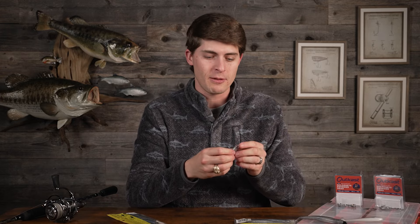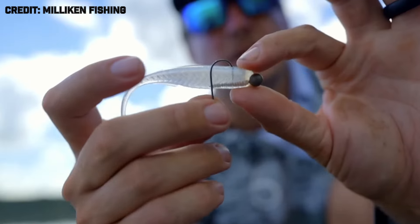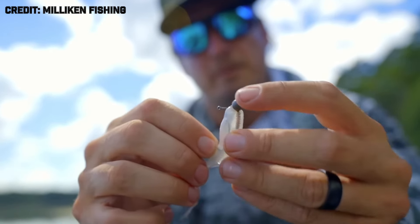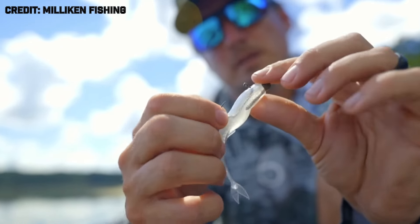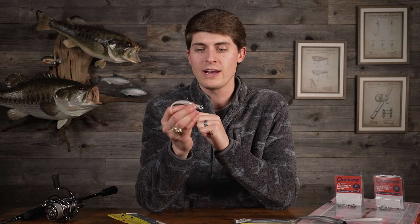In this master class I need to cover mid strolling, the Damiki rig, and hover strolling, as they're all in the strolling category. I'll talk the least about the hover stroll because it's a fairly niche technique — best for really shallow cruising bass or when you really need your soft plastic to hover. It uses a hook without any weight, not a traditional jig head. You thread the hook all the way down the fluke-style bait, then put a nail weight in the nose of the bait.